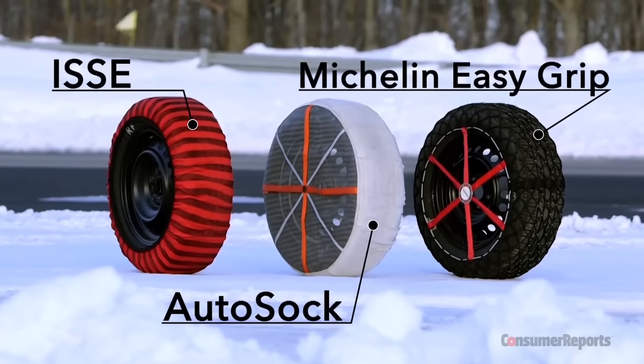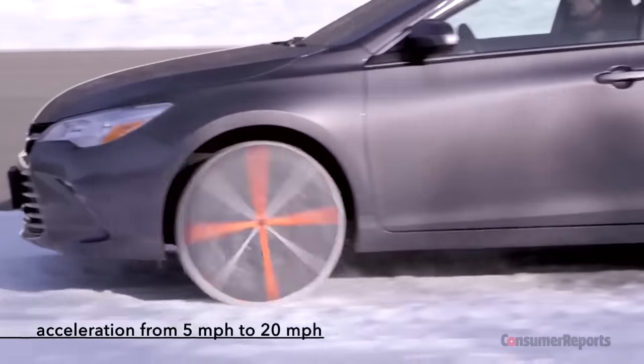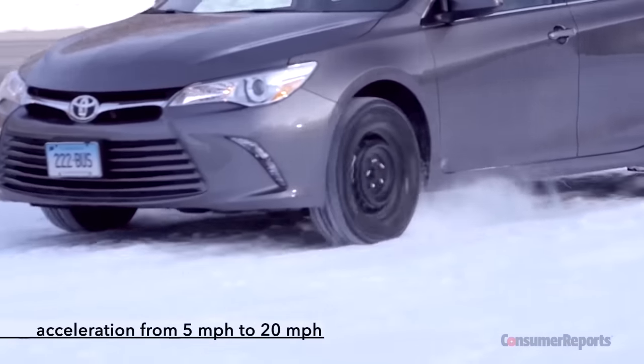All three of these products go over your tires. In our standard snow traction test, we found these three products gave added grip comparable to that of a winter tire.